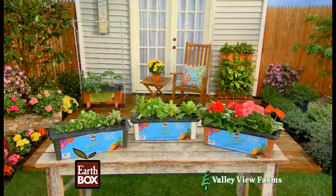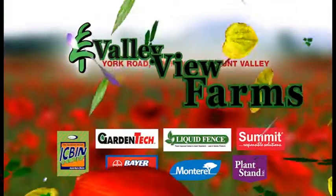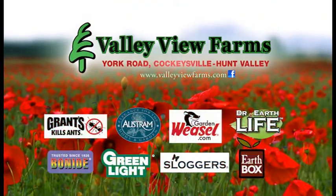Use EarthBox Junior — good things really do come in small packages. Available now at Valley View Farms on York Road in Cockeysville-Hunt Valley.